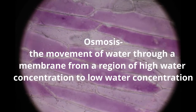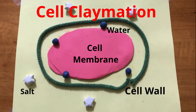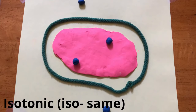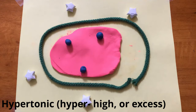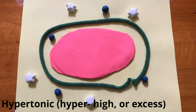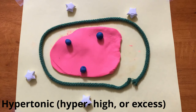This happens because of osmosis. Osmosis is the movement of water through a membrane from a region of high water concentration to low water concentration. A regular onion cell would normally be in an isotonic environment. Isotonic means the inside and outside of the cell has the same number of particles dissolved in water. In this experiment, with onion cells exposed to a high salt solution, the cells shrink because it is in a hypertonic solution. Hypertonic means there are more particles of salt on one side of the membrane than the other side. Water moves from inside the cell to the outside of the cell where there is less water.